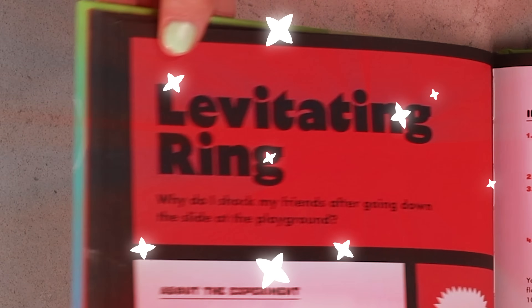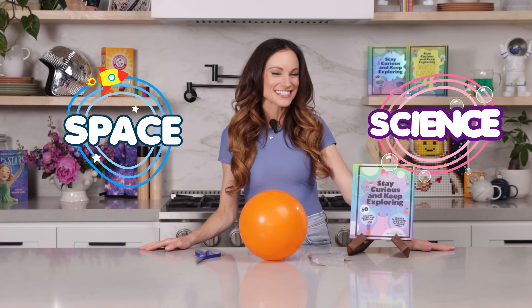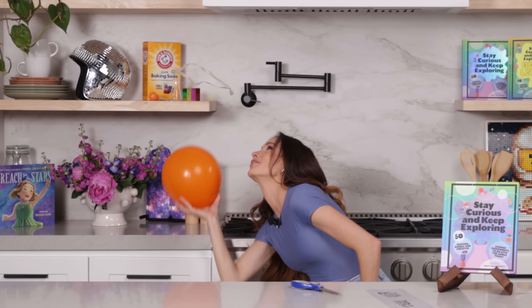Have you ever wondered why do you shock your friends after going down the slide at the playground? Today we will learn the answer to this and so much more with my experiment, Levitating Ring. Hi everyone, I'm Emily Calandrelli, MIT engineer and host of Emily's Wonder Lab. On my channel, we learn about all things space and science. So grab those grocery bags because we're about to make a static charge.